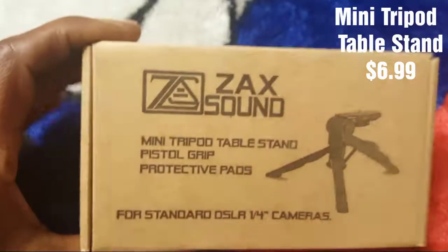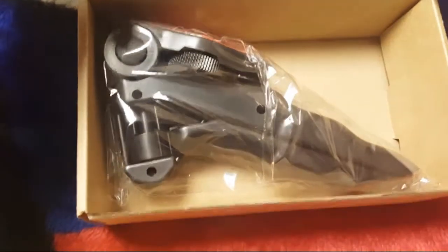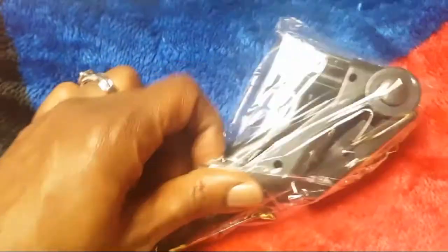So this is the box that it came in. I'm going to open it. This is the tripod and the packaging — how it looks. Take it out.